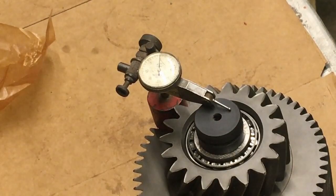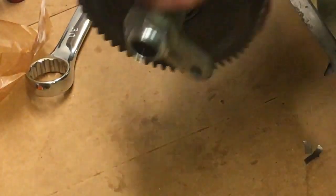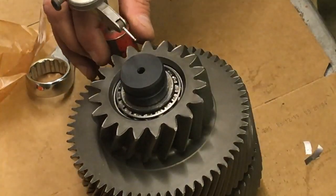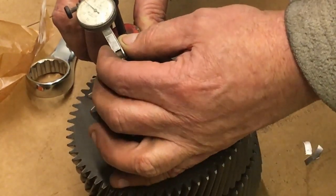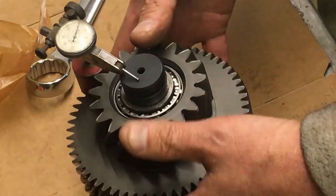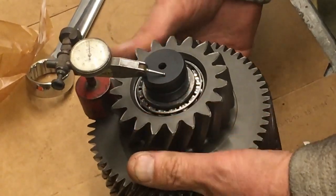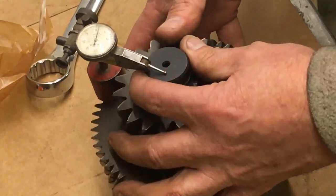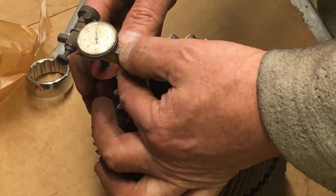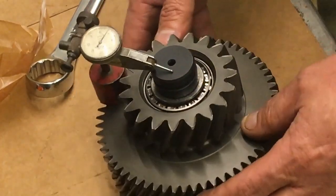I've taken the shim out — there's the three bits of five thou shim. I'll turn it over because we've got a bigger step here for the clock to reach and a flat face on this end rather than the thread end. Zero the clock again. Now we should have four thou of end float, but it would appear we've got none, which is very strange. We had nine thou with five thou of shim in, I took the five thou out, and now we've got none. I can tell there's no preload on it because it spins so easily.